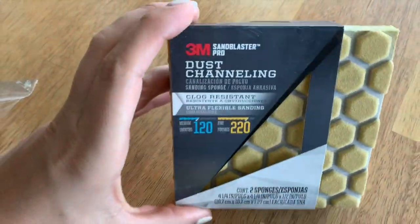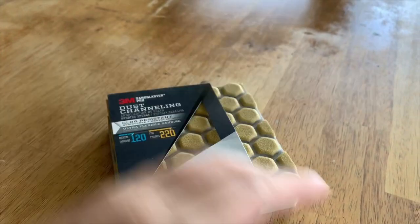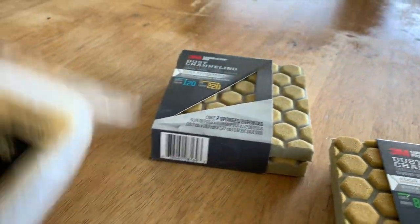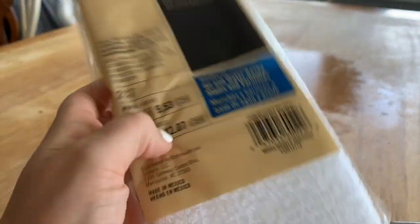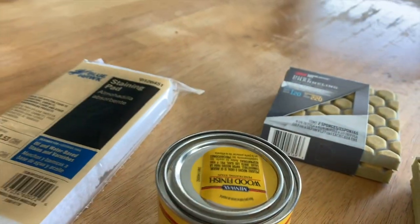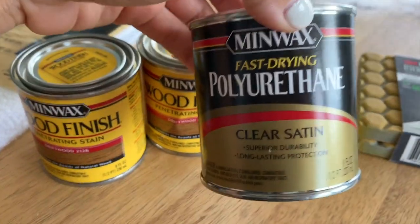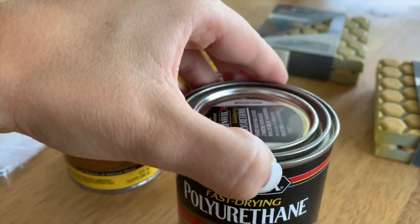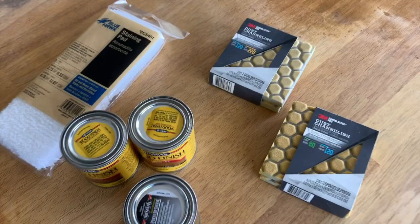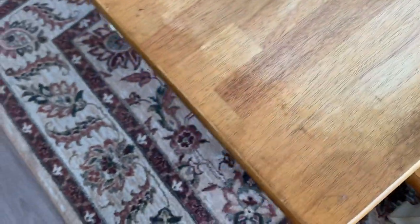We got the sanding paper, which is 120-220, then 80 and 120, and then sanding pads, driftwood stain, and two of the clear satin long-lasting protection for the finish at the end. That's all we got for the top of the table.